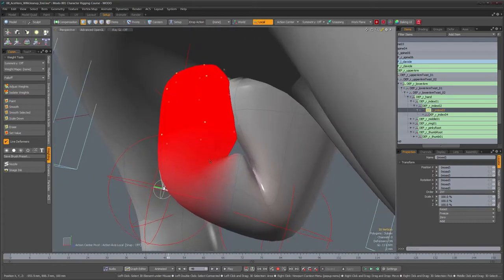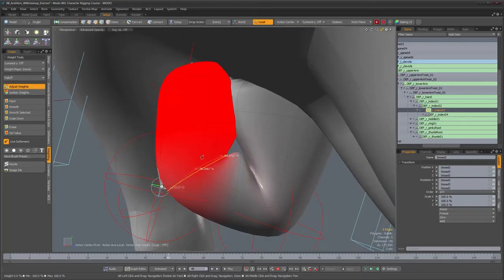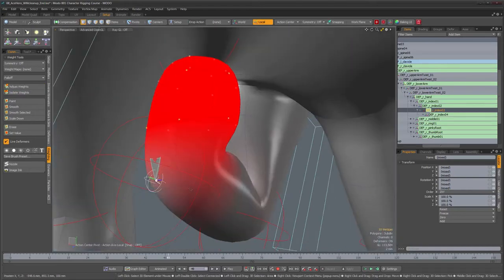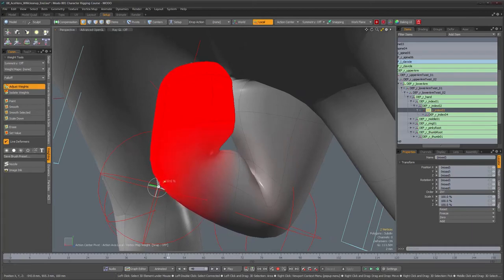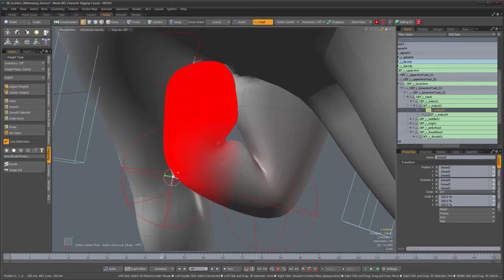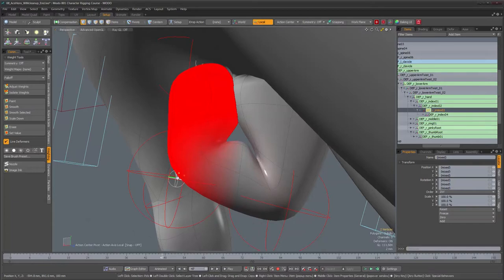Now we need to figure out the edges where things start to blend. This one is going to be fairly straightforward — you can check your own fingers and bend them to figure out the best shape. Maybe something like that, with the exception of these two vertices because right now I have a very curved shape. Going back to vertex component mode, I'll weight these so we get a slightly sharper corner. The model will probably need a couple more edge loops here to give this area more definition, but for now this will do.